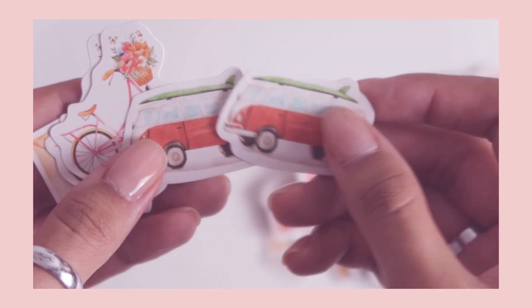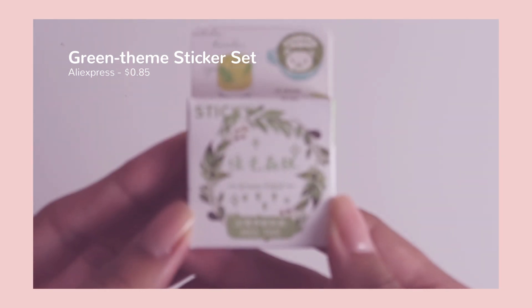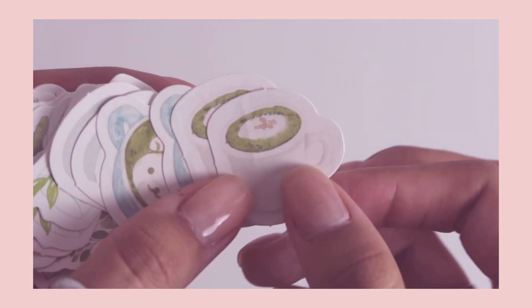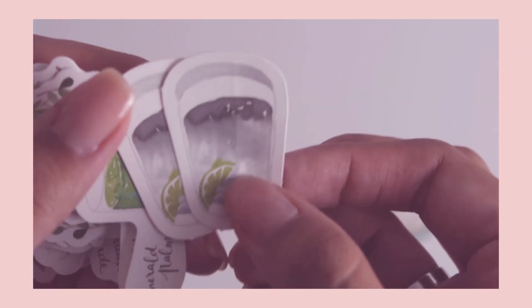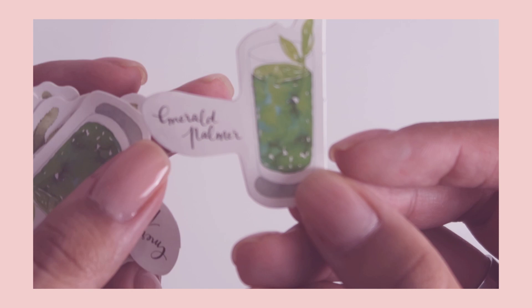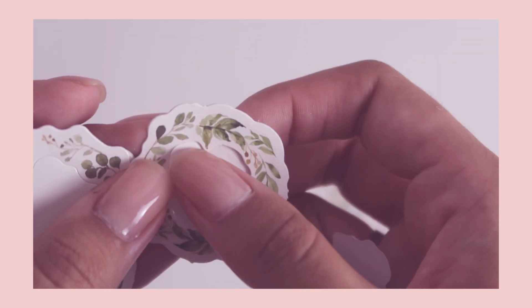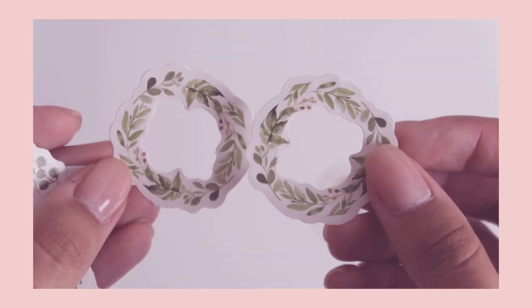I can see myself using these stickers for different things, not just the planner — I do some journaling so I can totally see using them for that. These ice cream cones are super cute, as are the bicycles and this little flower letter thing. The next set I just call the 'green set' because that's pretty much what it is — a bunch of random green items, like matcha tea, little teas, and random drinks. Similar to the previous set, they have a watercolor feel, which is very cute and super trendy right now.